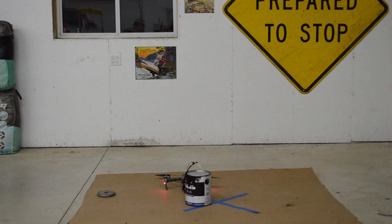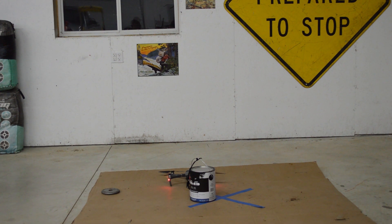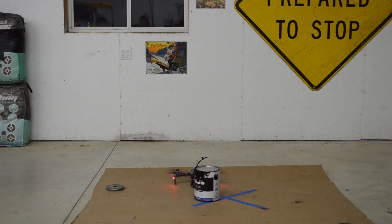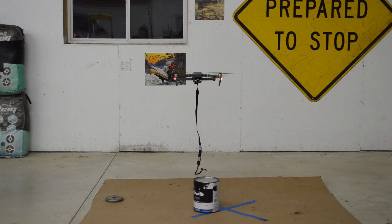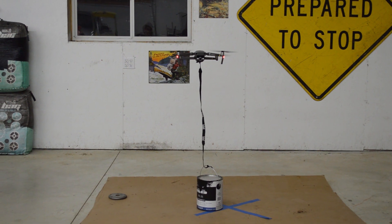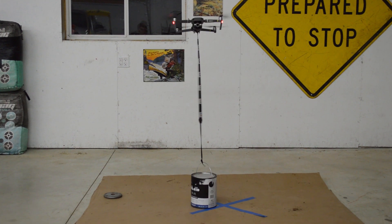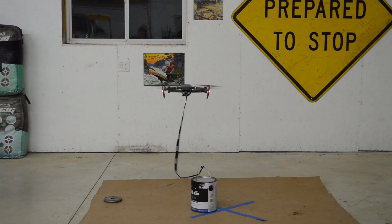Guys, keep in mind that the drone isn't at its maximum power because the GPS mode isn't working inside this building. Another test we're doing is a half-filled paint can with the Mavic 2 Zoom. Here we go, take off — and it failed that test.